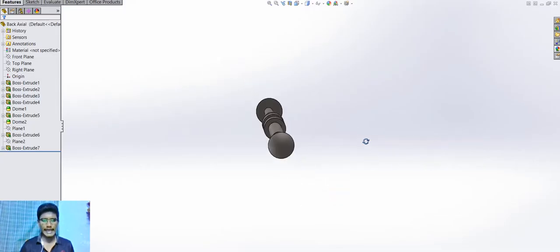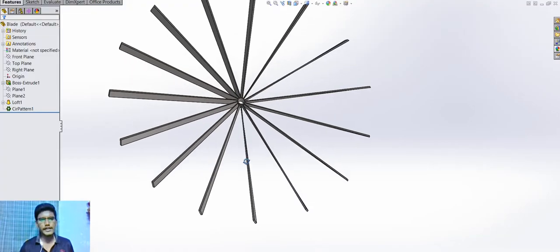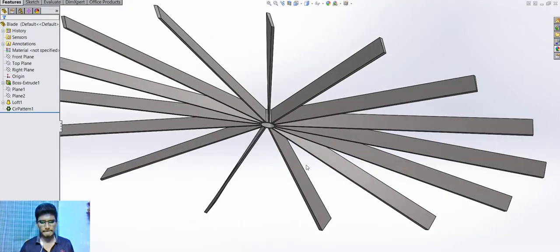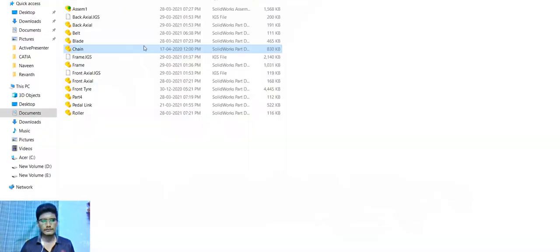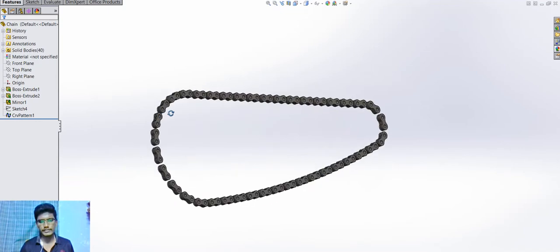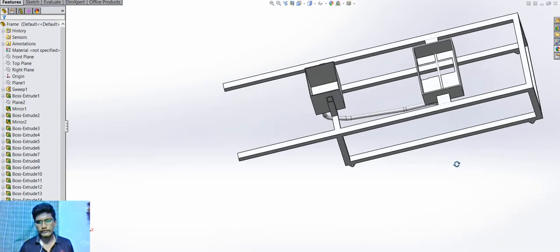This is the axial. This is the blade. The chain. The frame.